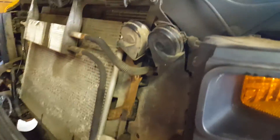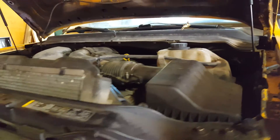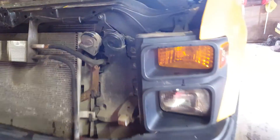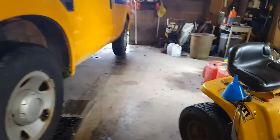Hey guys, so today we're going to change the oil and grease this '08 F-250. As always, I got the ramps, chocks on the back, and jack stands underneath.